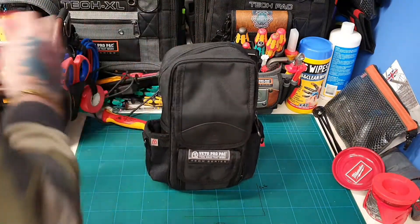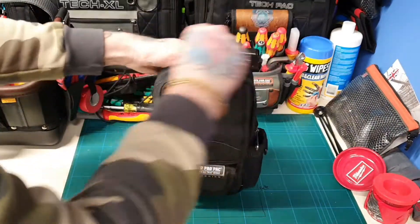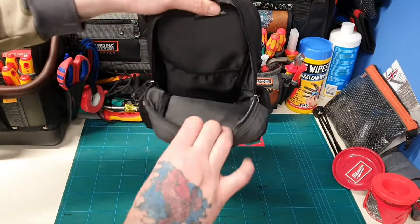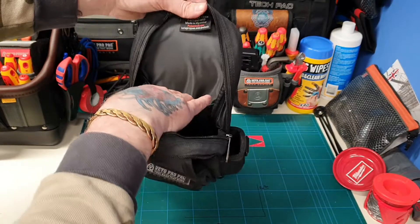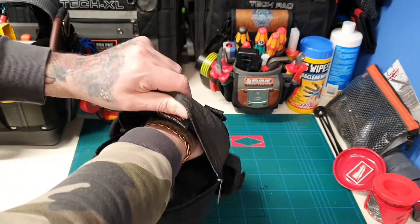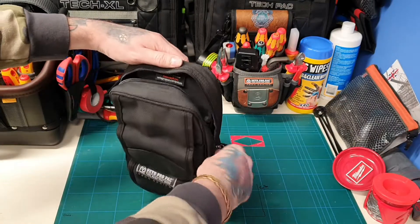I'll have a little mess around with this later myself and pop my meters in there to see what it's like. Then you've got your main meter pocket inside in the main zip, and then you've got a small one where you could probably put some paperwork, some instructions, or anything you needed to.